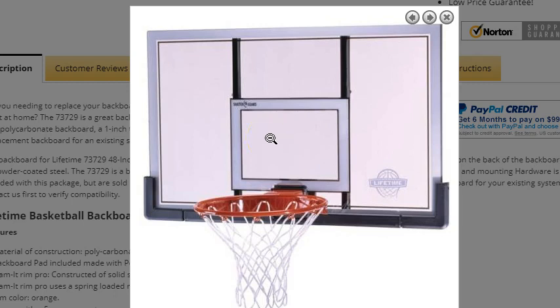Thanks for visiting us. You're considering Model 73729 Backboard and Rim Combo, the 48-inch version. Let me tell you a few things about this to make sure that you're getting exactly what you expect. This is one of our best-selling basketball systems for several reasons.